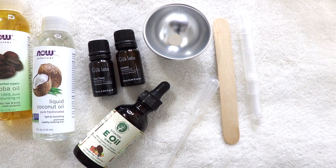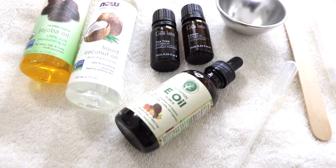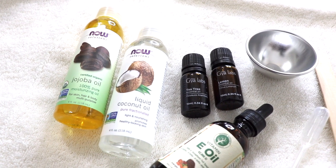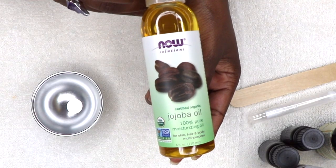Here are the products I'll be using: jojoba oil, liquid coconut oil, vitamin E oil, tea tree essential oil, and lemon essential oil. I also have a tiny bowl, a plastic dropper, a wooden stirring stick, and an empty twist pin.